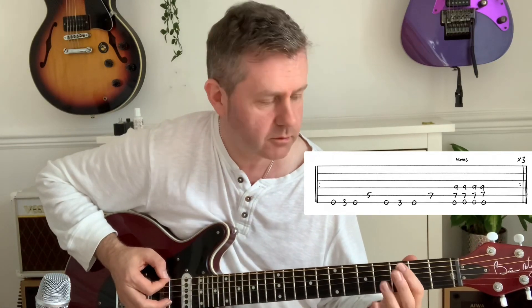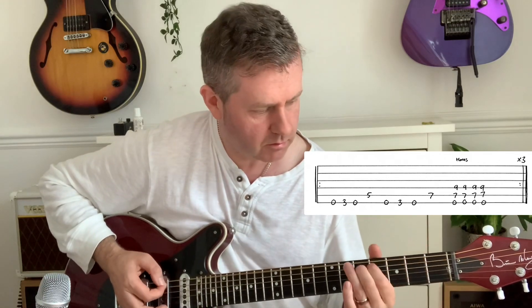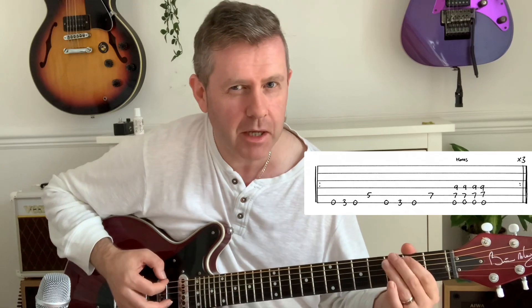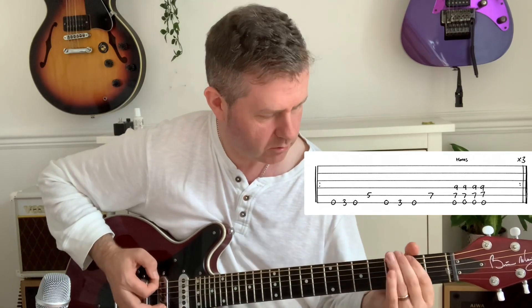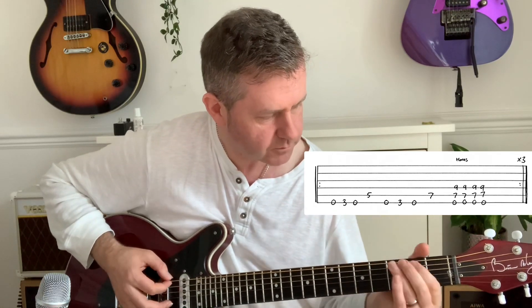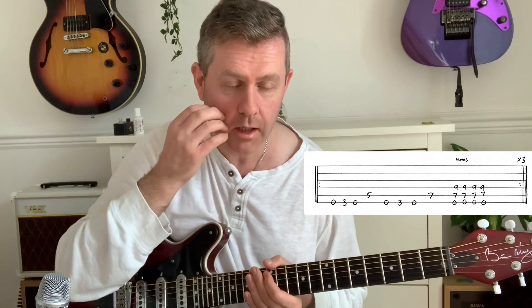We're going from an open bottom A to the third fret — it probably bends the second into the third like that. If you're a beginner that may cause a few problems, so we're going to stick with the third fret. But if you want to be more authentic, practice the bends. If you listen to the third fret and then bend it, you can hear how far to bend — it's a useful tip.